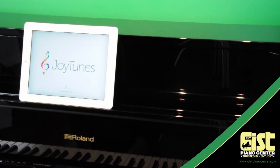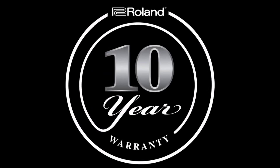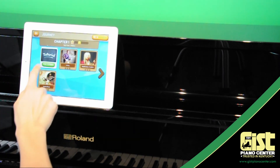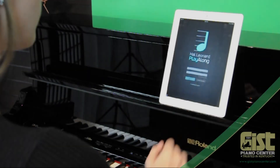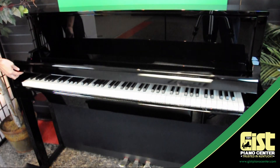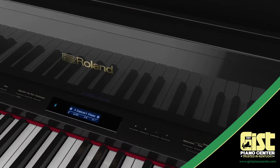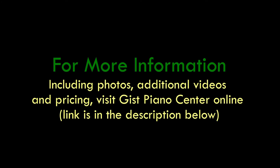Every Roland LX-17 is built by hand and guaranteed against failure for a full 10 years. With Roland, you can enjoy the performance and peace of mind of a world-class acoustic piano, without the maintenance or limitations. Nothing will stand in the way of you achieving your musical dreams. All you have to do is open the cover and get playing. Stop by Giz Piano Center today and explore the luxurious Roland LX-17. A lifetime of musical adventure awaits you.